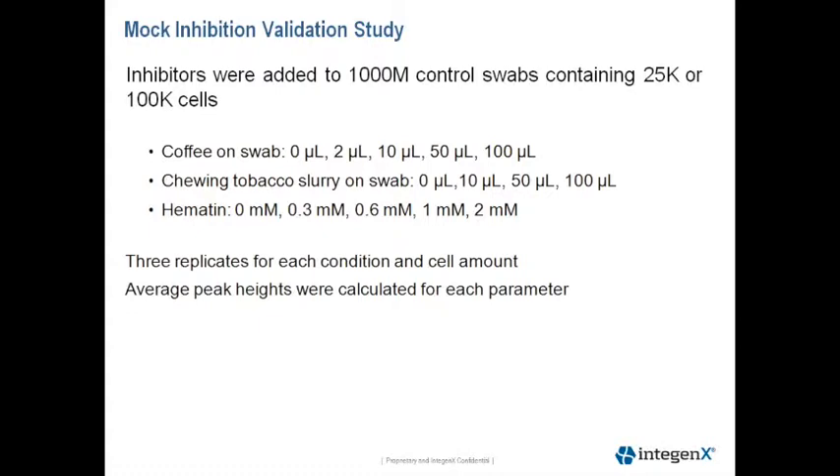Chewing tobacco was prepared by taking 2.5 grams of tobacco into 25 milliliters of sterile water and ground it in a mineral pestle. We incubated that overnight and in the morning the slurry, or the supernatant, was collected and applied to the control swabs.